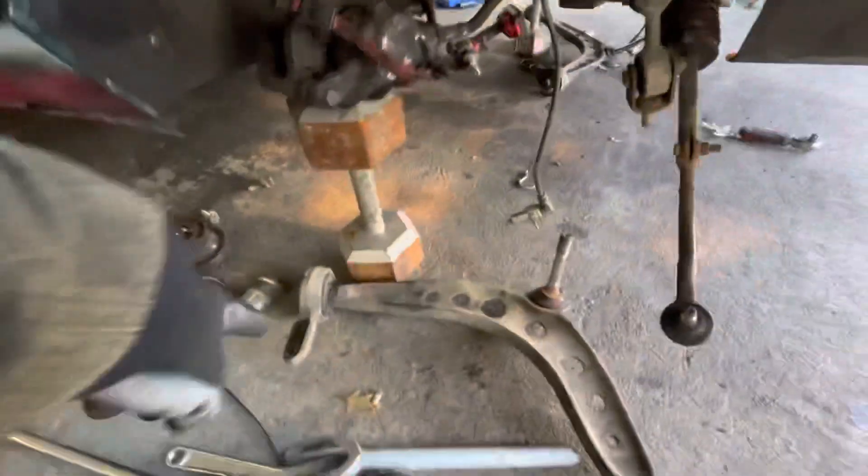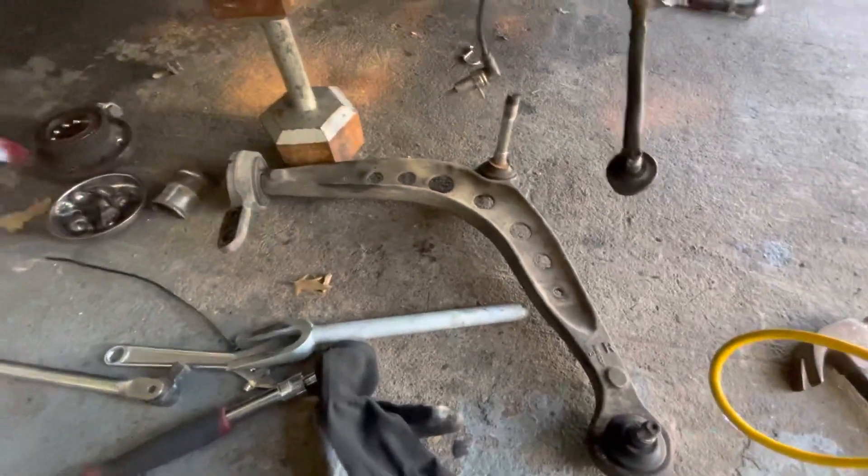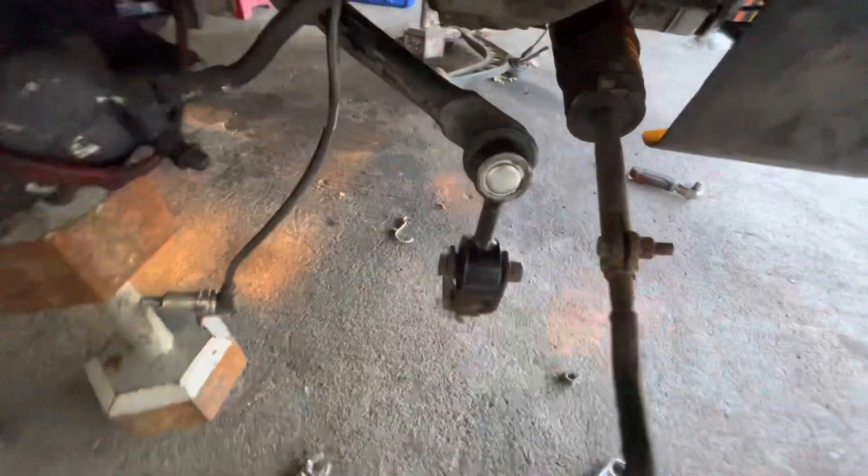Do not release the bolts — leave it up there. Let it remain in place, because what happens is, if you break this loose and then you start spinning it, this will start spinning. This is in. This is a new one in. Leave this loose until I put the control arm in.